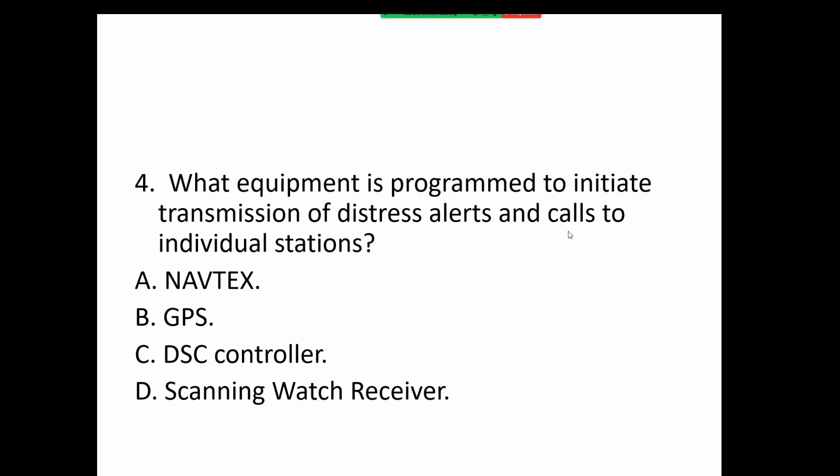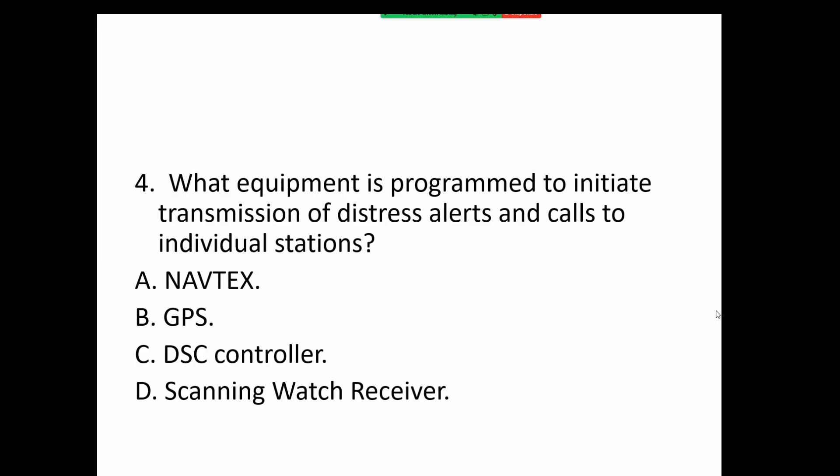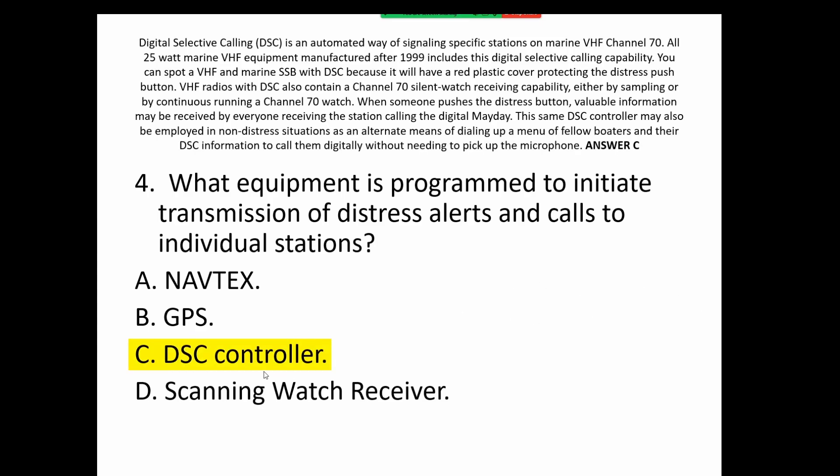What equipment is programmed to initiate transmission of distress alerts and calls to individual stations? The equipment itself is programmed to initiate the call — not necessarily by you. It operates on channel 70. That is the DSC controller, and in the VHF band it operates at 156.525 megahertz. There is also a similar DSC controller for the medium frequency band — without the need for picking up the microphone.